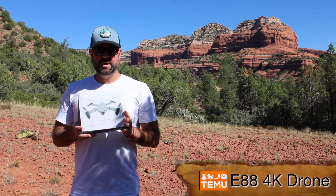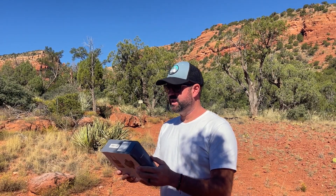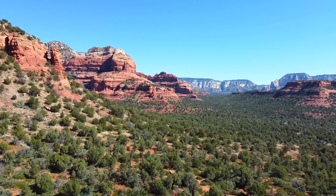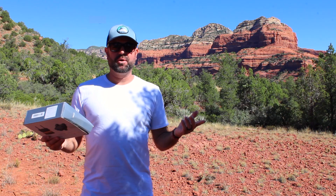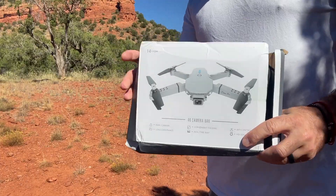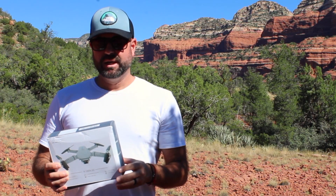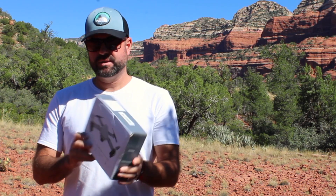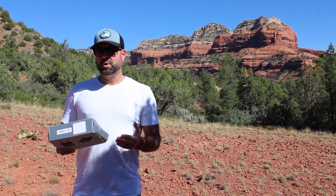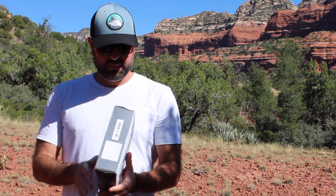Just arrived from Temu — it's a drone. I'm gonna sample and check it out. I'm on vacation in beautiful Sedona, and I decided to give it a shot. Beautiful rocks, nowhere else you'd want to test out this drone. One thing I will say is this box is beat up. It says 4K camera, and that's what sold me on this, but I am a little skeptical because of the price.